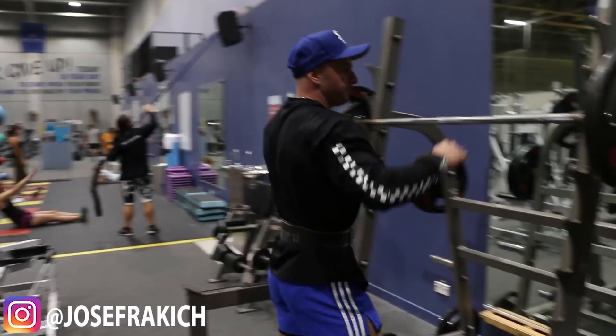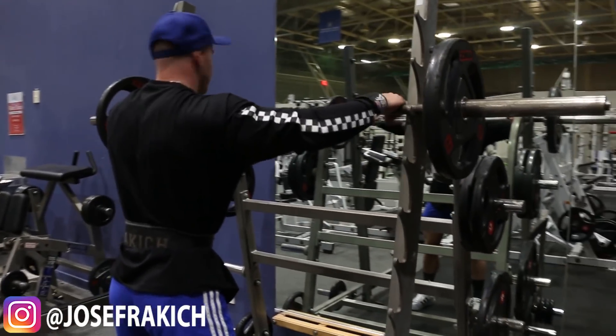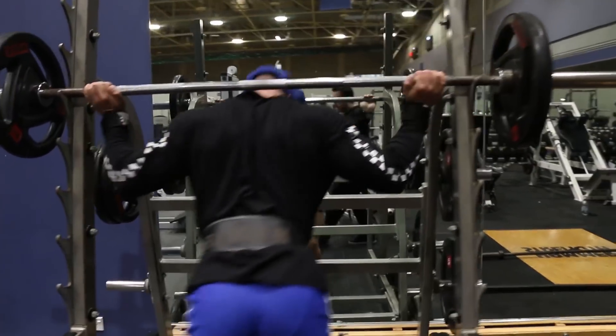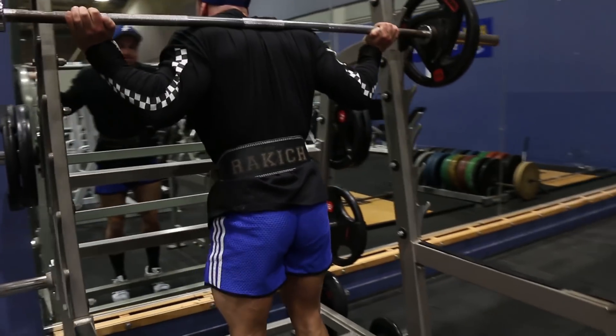What's up guys, Joseph Rakic from josephrakicfitness.com, and today in this video I'm going to take you through one of my leg workouts and give you some tips and techniques along the way.